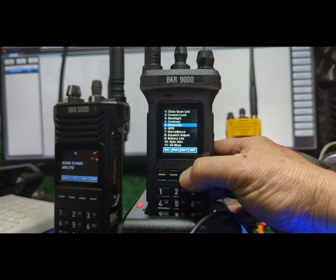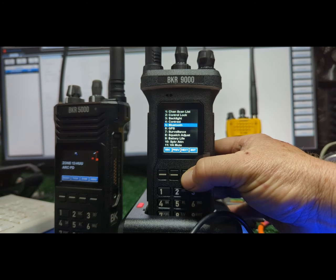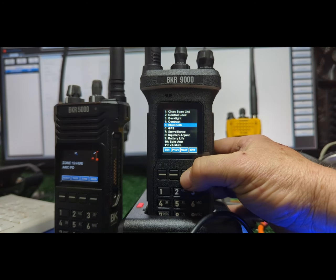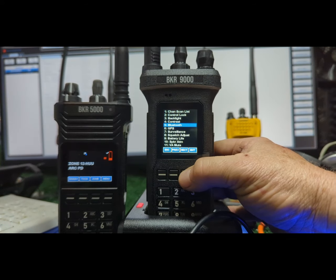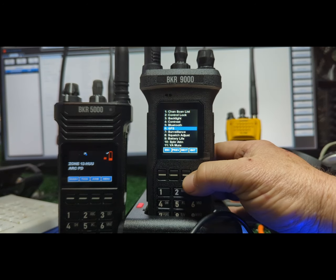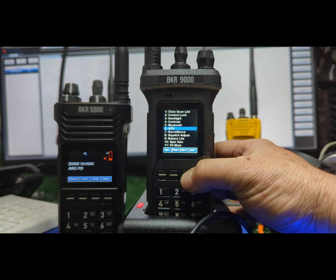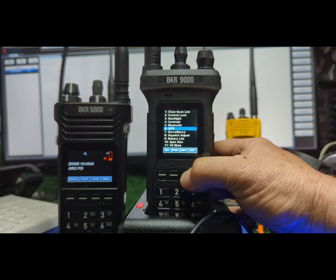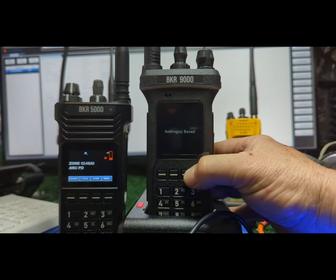Bluetooth — Bose headsets. I haven't paired this one yet, but it sounds phenomenal. I'd expect the same on the BKR 5000. GPS I turned on — it locked within a minute outside. Excellent first-time lock: got the almanac and locked. Surveillance turns off all the lights and beeps.